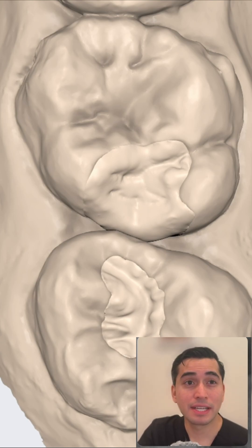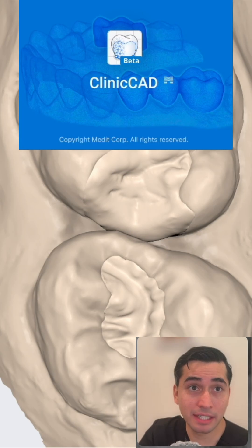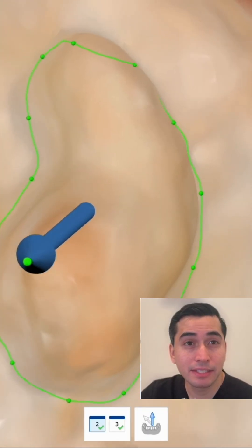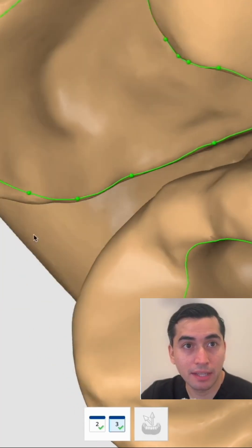Screenshot of the final design and the bitewing — really loving the anatomy here. Once in ClinicAD, the software automatically generates the green margin line and the blue stick for the path of insertion.